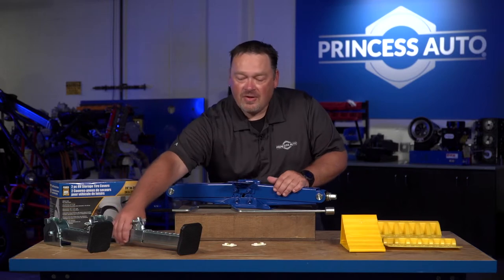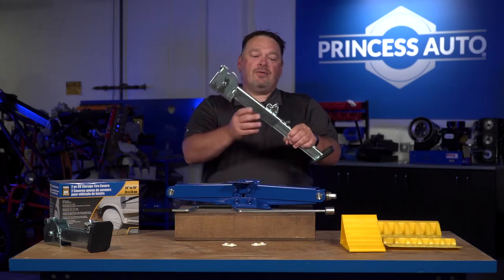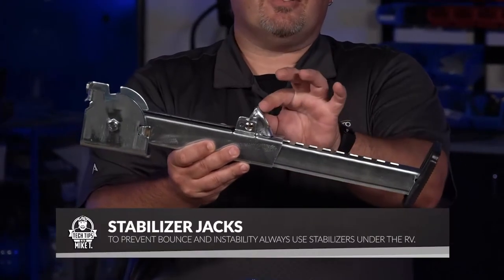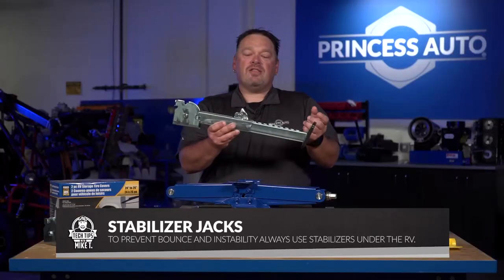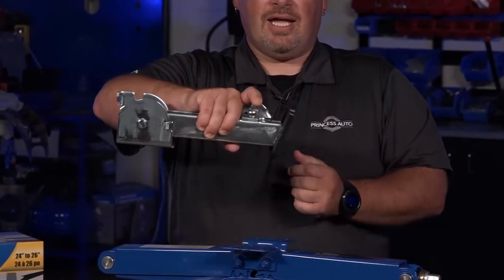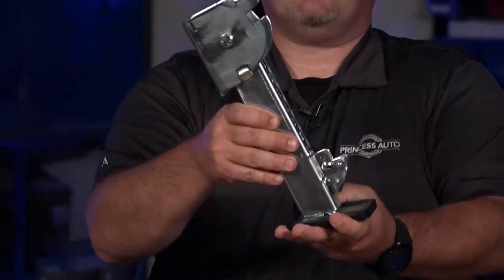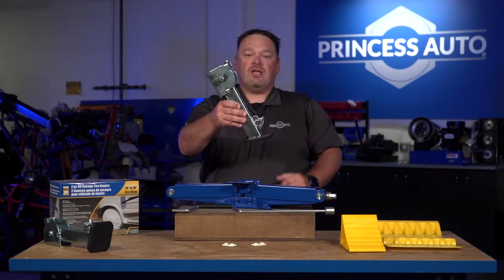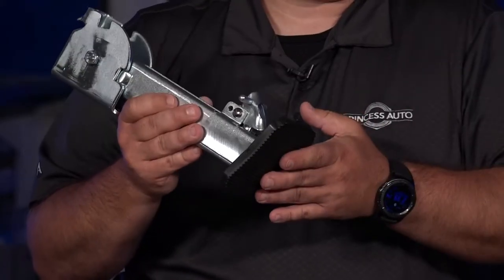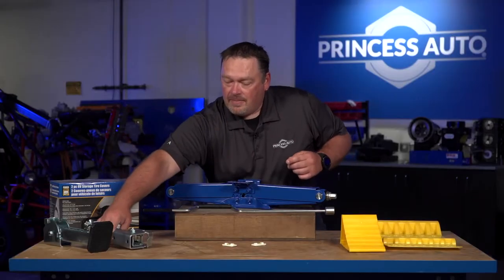Another option is stabilizer jacks that are mounted and swing down. Some models have shorter or longer extensions. There are positive locks you can lift up and adjust according to the height you need to stabilize your trailer. They usually sit at angles and have rubber pads to help prevent slipping, especially on concrete. They usually come in sets.